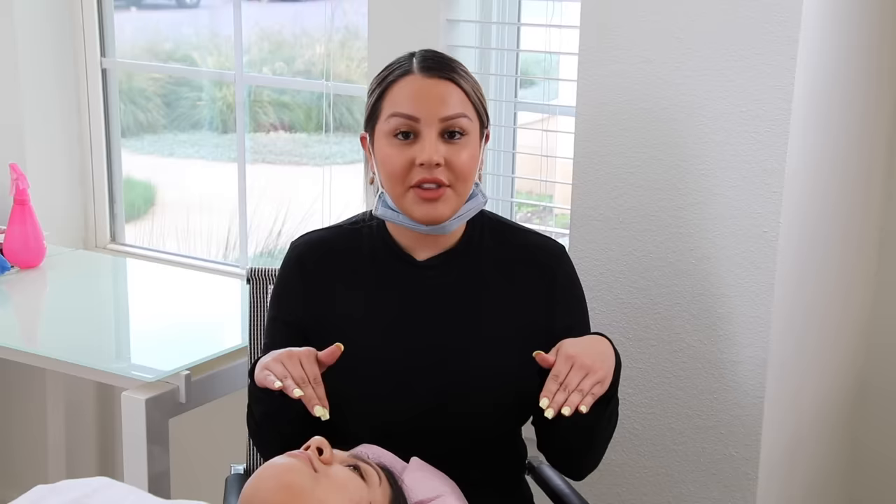The actual initial microblading takes about 20 to 30 minutes. Right after the procedure I typically get asked the same questions: what to expect for the next 4 weeks and how to take care of your brows. You want to avoid sweating of any kind, as well as pressure from the shower head. You are to cleanse your skin around the area. You want to avoid the gym for about a week to prevent sweating from pushing out the ink inserted into every stroke.